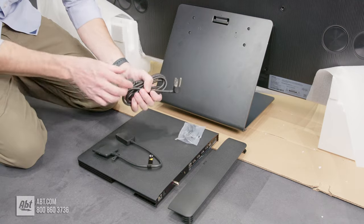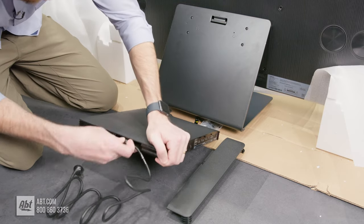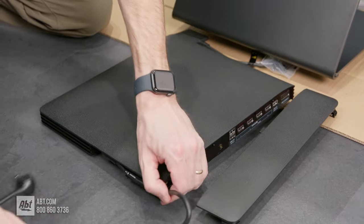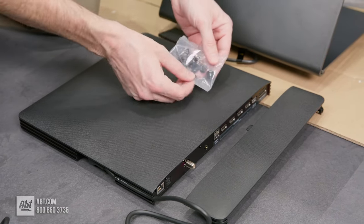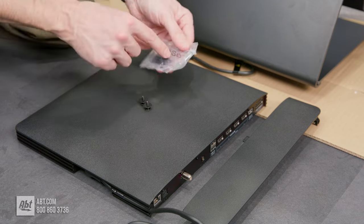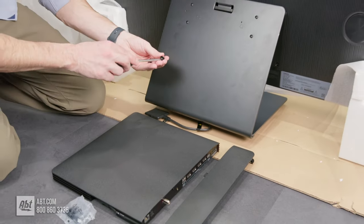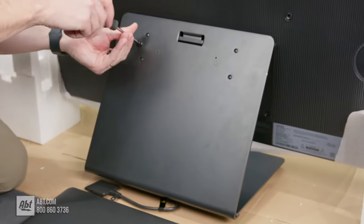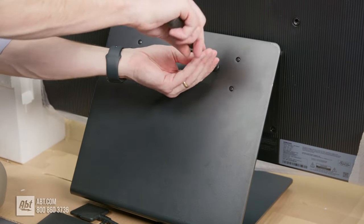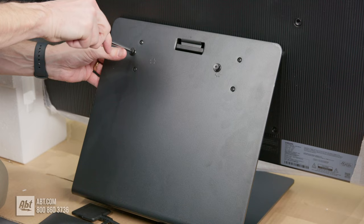First, plug in the power cord — take this end and plug it into the bottom of the One Connect box, then thread the cord through that little canal. Next, take two of the holder bolts from the packaging. There are three in the package but you only need two for this — the third is for if you're mounting the One Connect box to the back of the television instead of the pedestal, such as for wall mounting. Just make sure those are lined up properly so you don't cross-thread them.